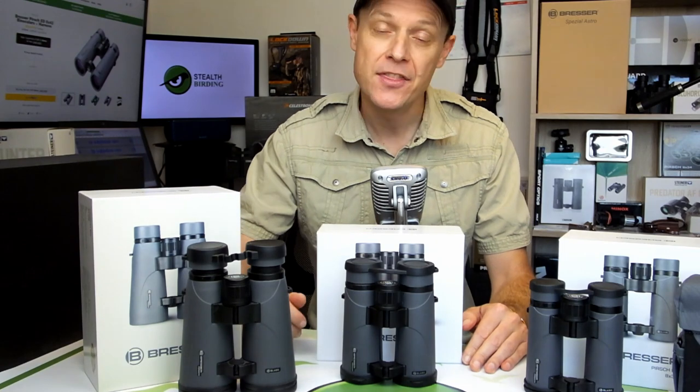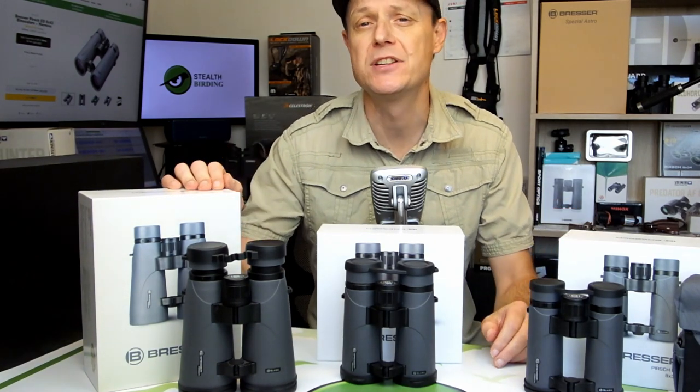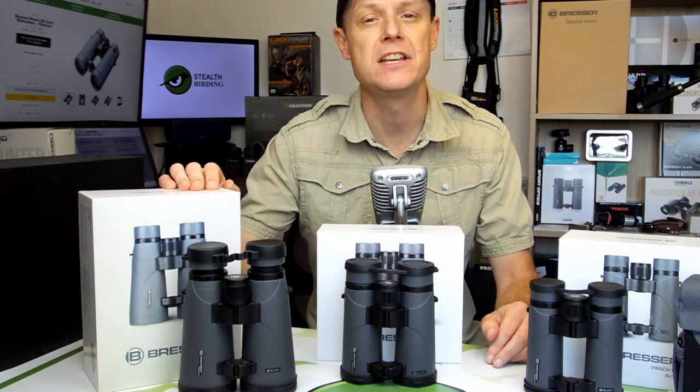Hello, my name is Jason and in this video I'm going to go over the different models contained within the Bresser Persch ED series of binoculars and discuss their main features and highlights.